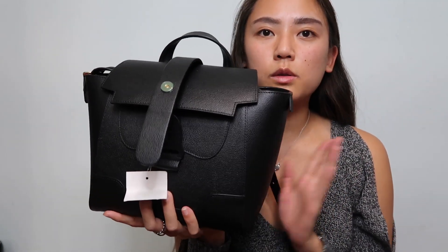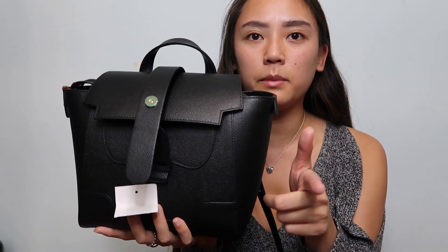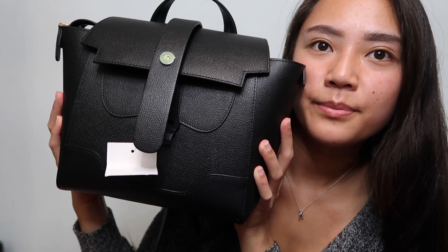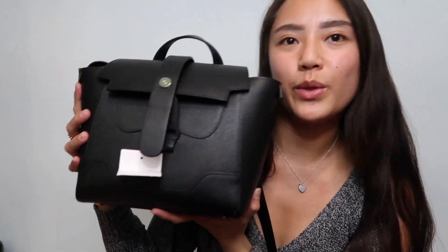My camera and tripod could also fit in here, but I can't show that because I'm using it to film right now. Personally I don't think it's too heavy — maybe I'm just used to carrying backpacks. Alright, so I can go ahead and finally cut off the tag now. I've been wanting to do that for a while.